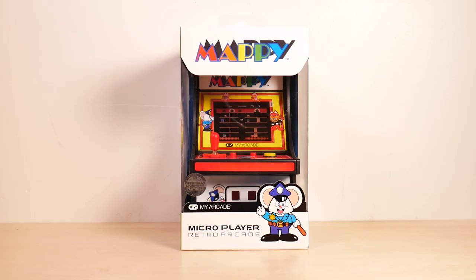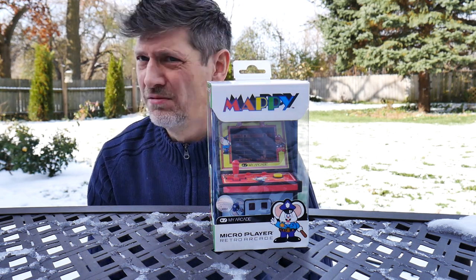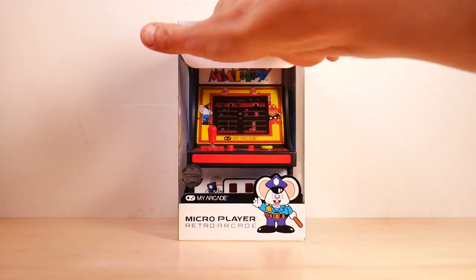Let's unbox this outside. When the heck did it start snowing out here? We're going back inside — that was a bad idea. Let's unbox it in here.